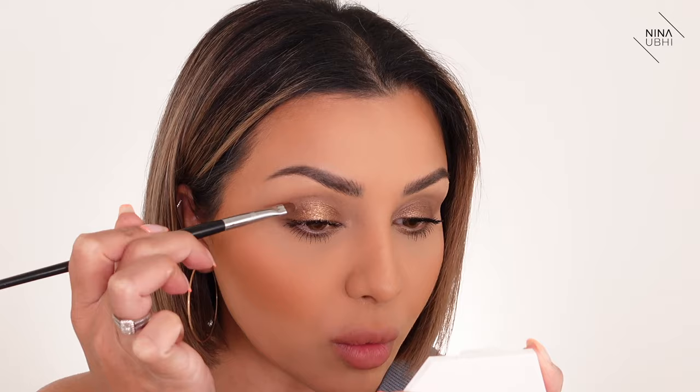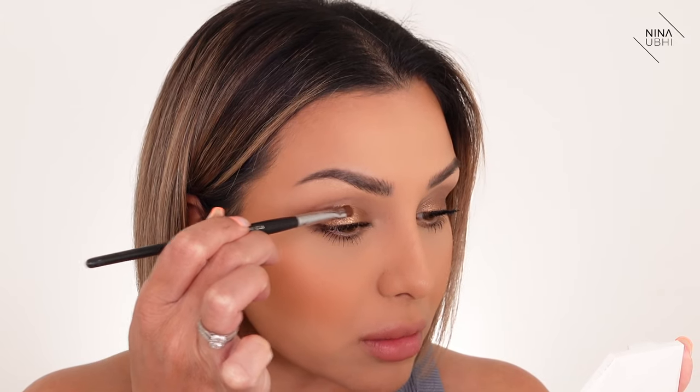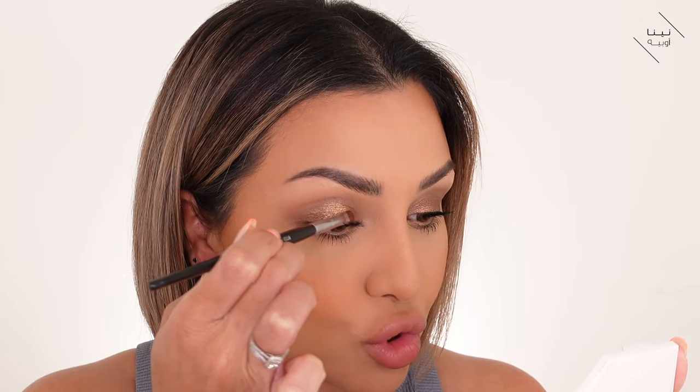I'm showing you how you can create a spotlight eye — it just sticks so well right in the middle like that.